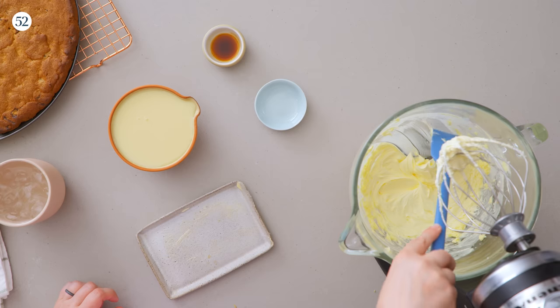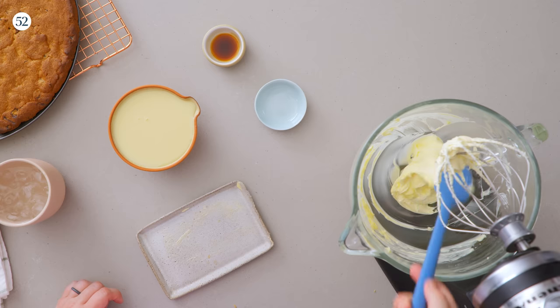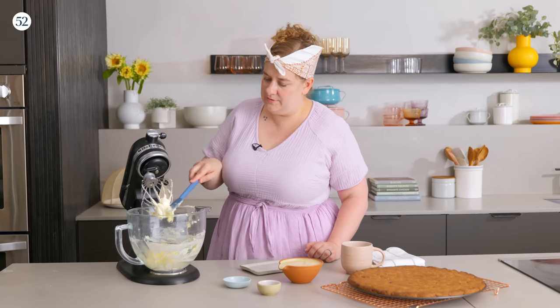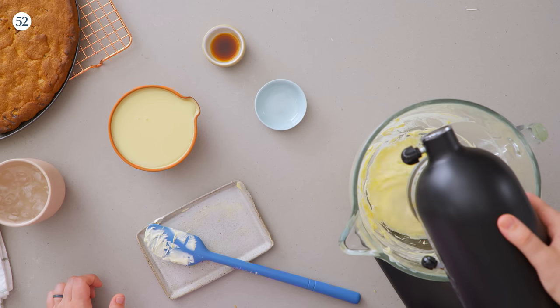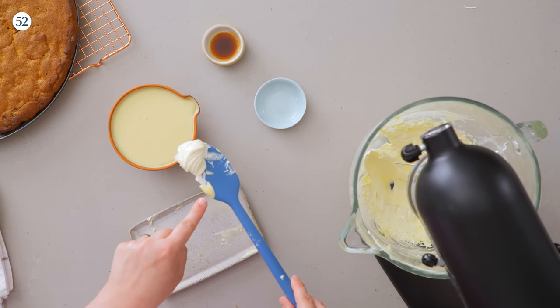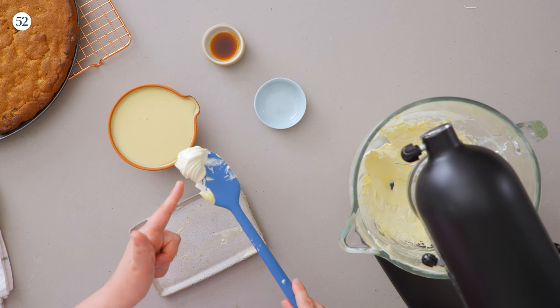This isn't quite done yet — I want to make sure I give it a scrape midway through because there's still some darker, more yellow-colored butter around the side of the bowl. I need to make sure all of the butter is aerating, so I'll give it a good scrape all the way down to the bottom. You can see already this is super fluffy and super light in color, and we haven't even added any other ingredients yet. On the bottom of my spatula you can see some butter from earlier in the process to show that color difference and texture difference.